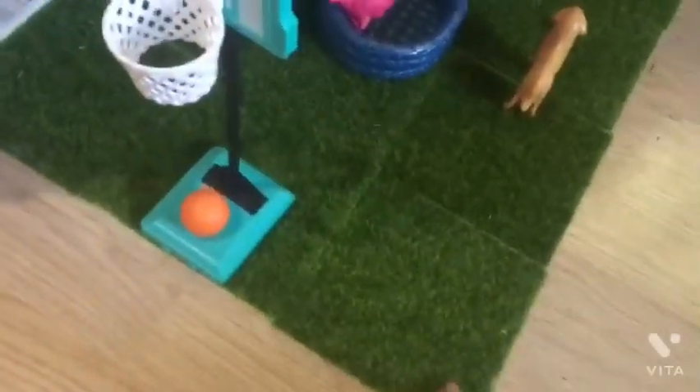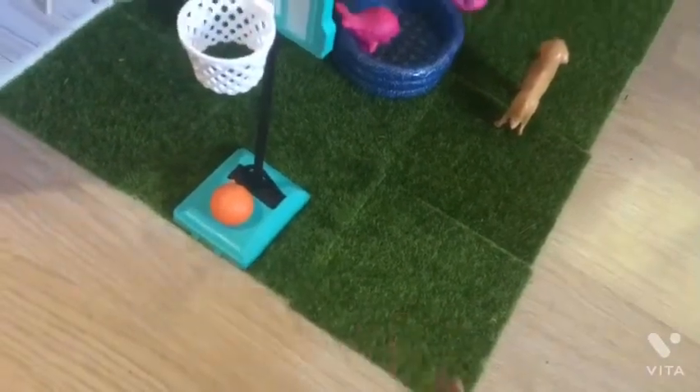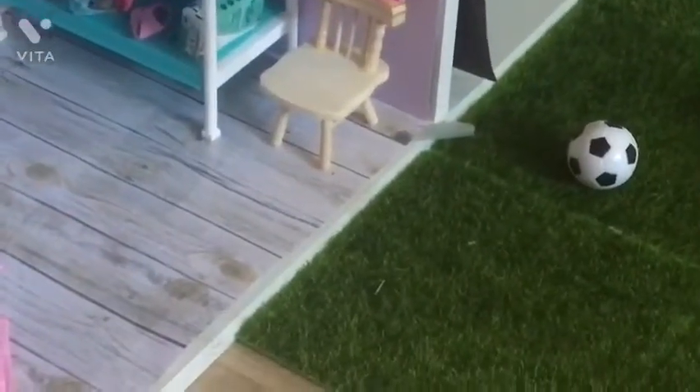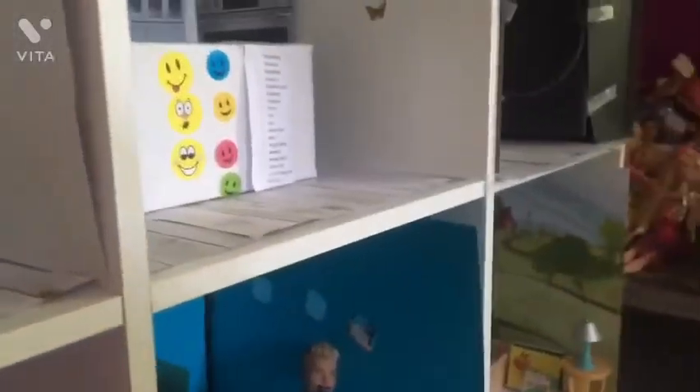I use this grass for my dolls — it's just like a grass thing for my Barbie. I ordered that off Amazon. Then that chair was received from someone — I think from Big Lots. And I also use these stickers for like the kitchen.